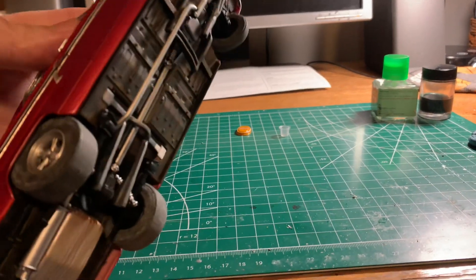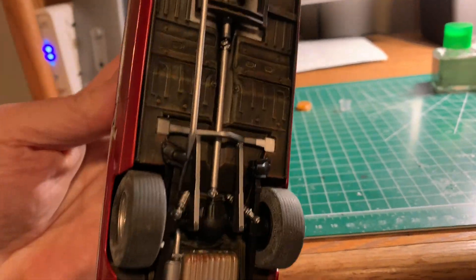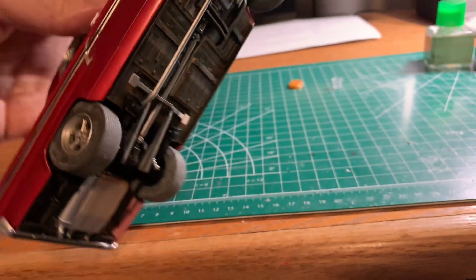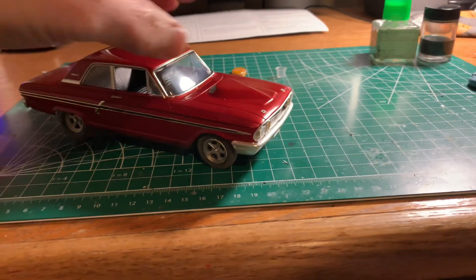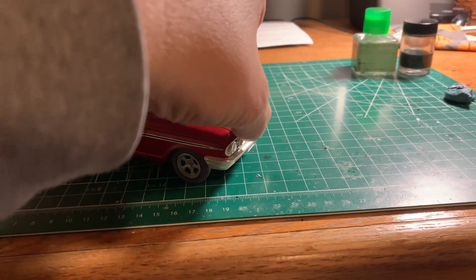You'll notice that I did some weathering on the bottom and I had fun with it. It was fun — it's a good kit, it's a really good kit.